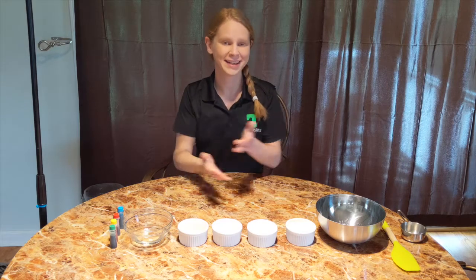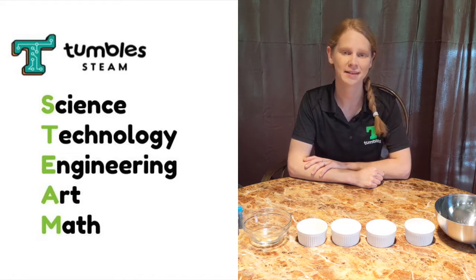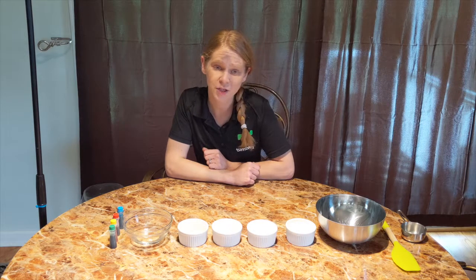Today we are back at my home STEAM lab and kitchen table. STEAM stands for Science, Technology, Engineering, Art, and Math. Today's lesson falls in the Science and Art category. This is just one of the many activities you will see in our STEAM classes and camps at Tumbles Johns Creek. If you want more information on our programs, a link to our online summer camps can be found in the description below.